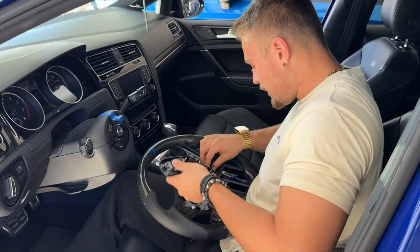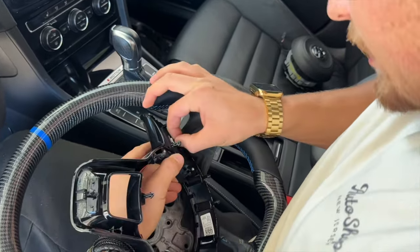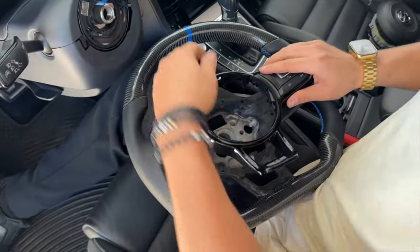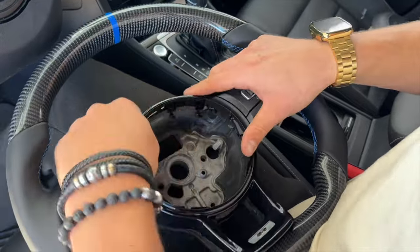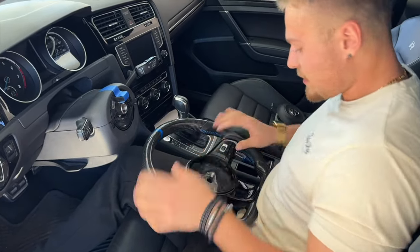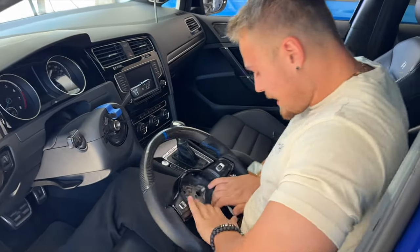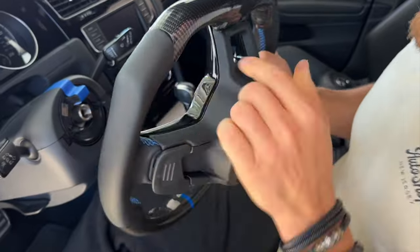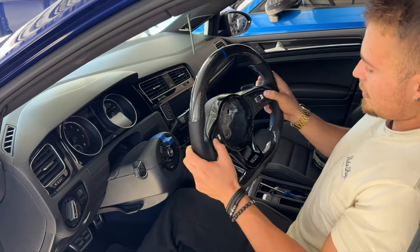Putting the trim back in is literally the same process. First, plug your paddle shifters back in — that's one, two. Now we just have to slowly align all these little plastic tabs — they are fragile — with the holes in the wheel, just like this. Work your way around the wheel until everything falls in place. Don't put all the pressure on one side and do not break the plastic tabs — just go slowly around the wheel until the trim is seated. Everything is seated correctly on the wheel and it looks absolutely gorgeous. Paddle shifters work — double check.